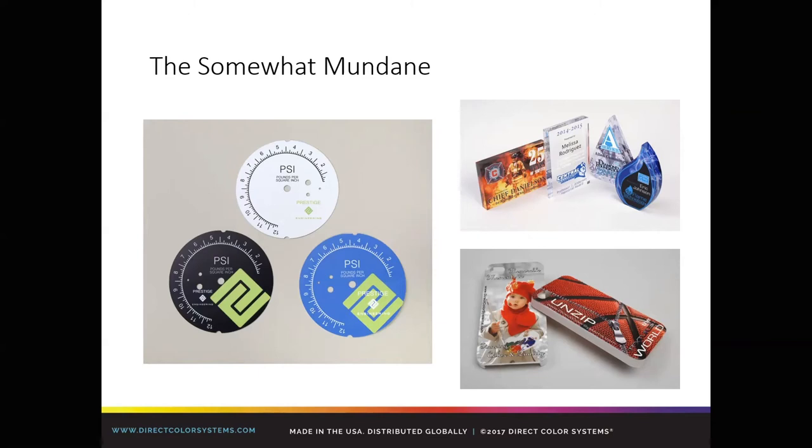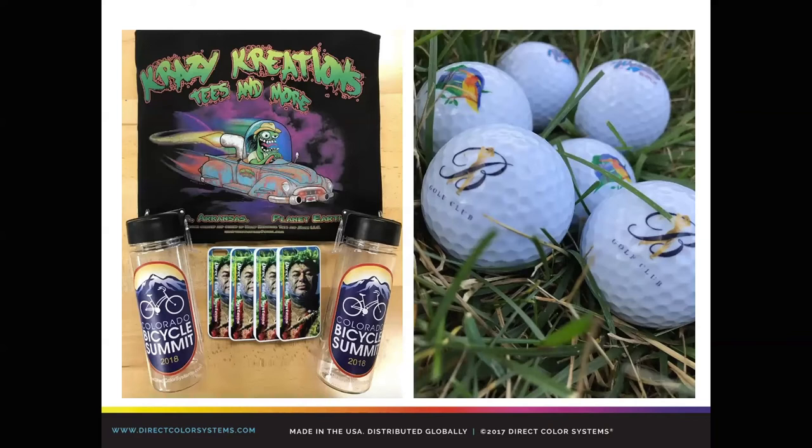Golf balls — who doesn't want a logo'd golf ball? We have plenty of folks doing that in mass quantities. Bottles, shirts, phone cases — all with a single printer. We'll show you the speeds, talk about pricing, talk about price points, and ROI examples through our calculator that we've shown at other sessions. There's a lot of opportunity here.